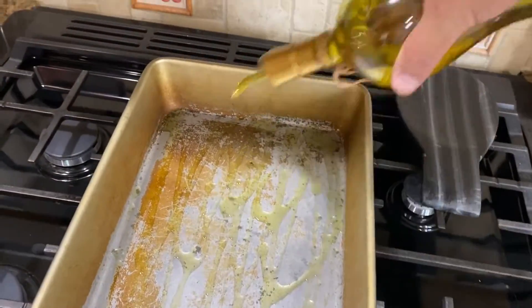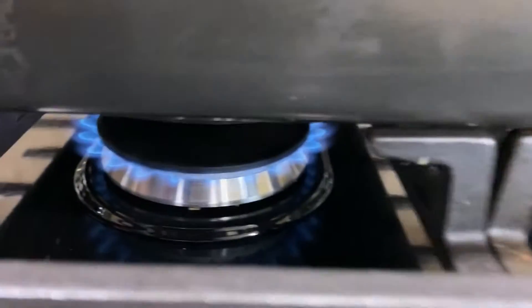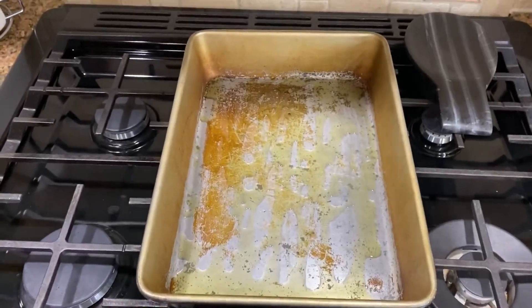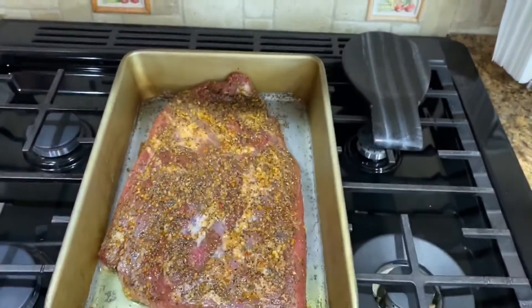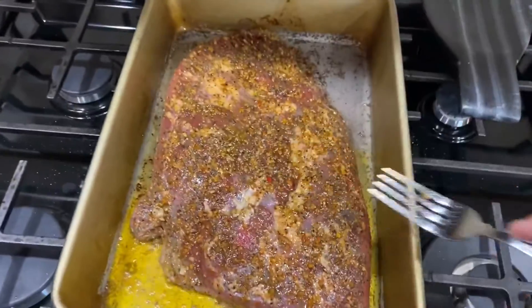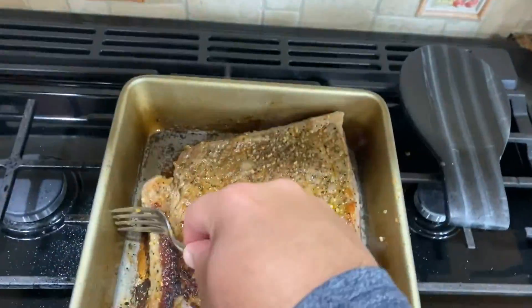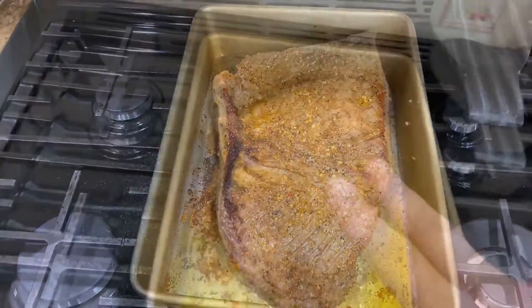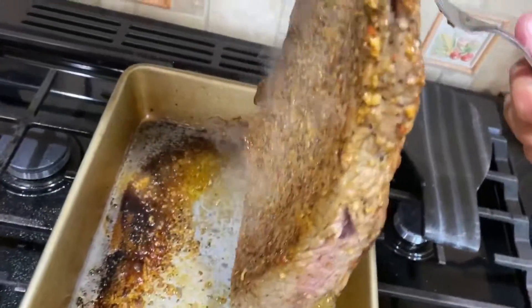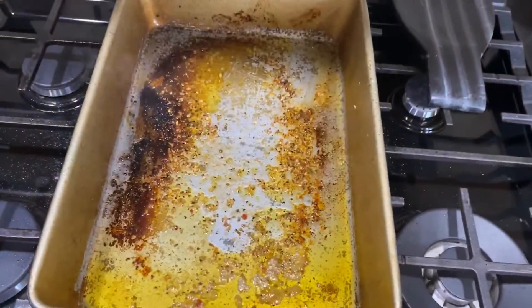Ahora vamos a darle la quemadita. Yo cojo un molde grande de metal con un poco de olive oil, está prendido en la estufa en alto. Here's a little bit of olive oil on the stove on high. We're going to burn it a little bit on each side — vamos a dar una quemadita por cada lado, lo ponemos directamente en el mismo molde que lo vamos a cocinar luego. We just want to sear it on each side to seal the liquids in there. Con esto sellamos los líquidos del brisket por cada lado para que cuando lo hagamos los líquidos se queden adentro. You can see it got a nice sear — but not too much, just sealed.